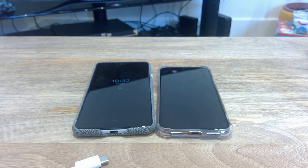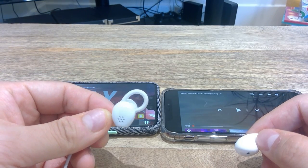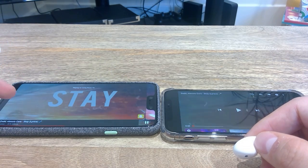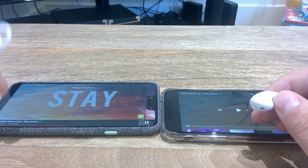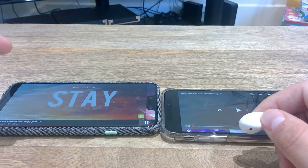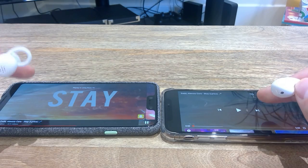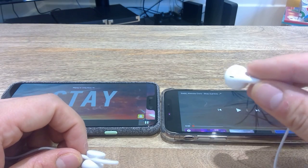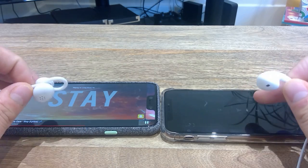I'm going to listen to the Pixel earphone first with a song called 'Stay' by Zed and Alessia Cara. The reason I'm using this music is that it has a very good beat sound and also a very sharp female vocal, so I think it's a great track to test sound quality. We'll do the Pixel earphone test first, then the iPhone earphone test.